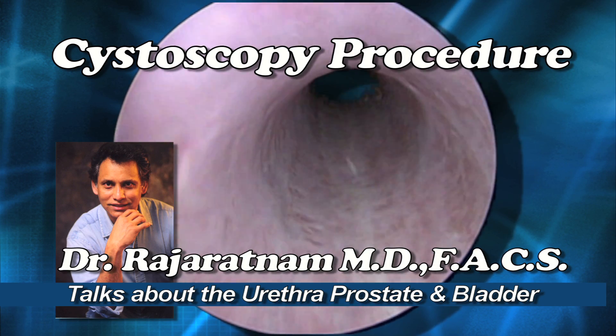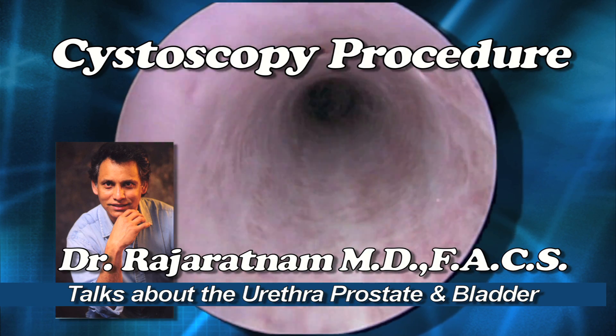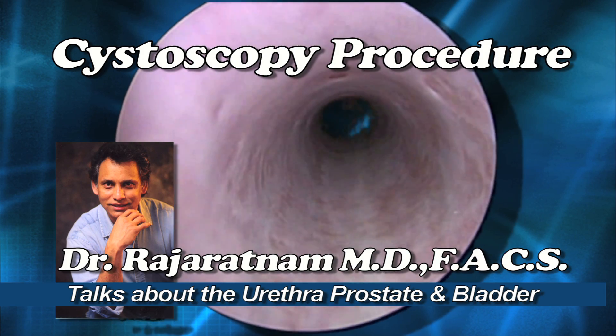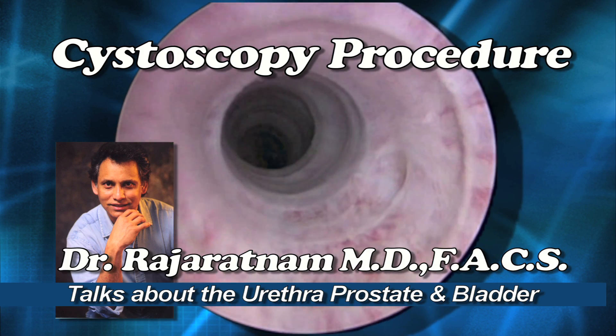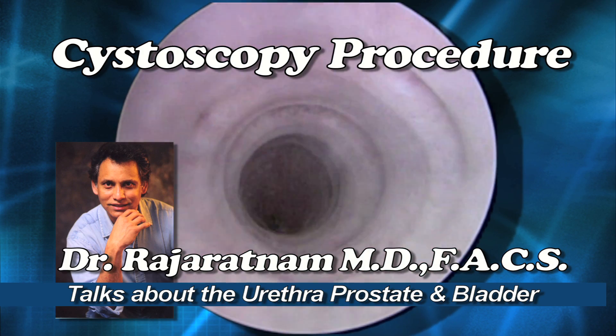We're going now through the urethra with a small camera attached to the scope. We're looking at the penile urethra in a male, and as I advance inside I go to the bulbous urethra, and you see all these little rings.